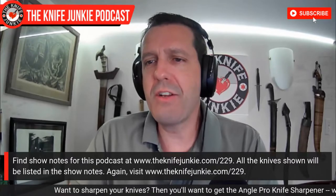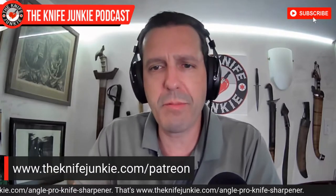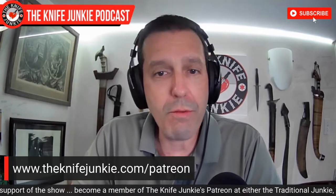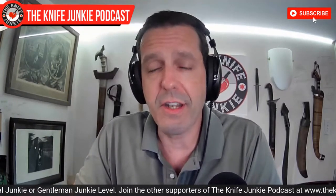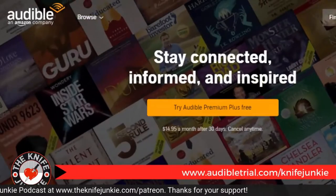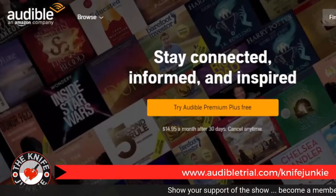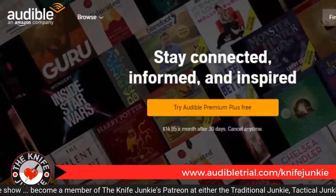Coming up, we're going to take a look at a new knife by Rick Hinderer — his tribute to the USMC K-Bar. But first, help support the show on Patreon. You get knife stickers, a mention on the podcast, early access to the Sunday interview show, and these midweek supplemental shows. You're also entered into monthly knife giveaways. Check us out at theknifejunkie.com/patreon. Today's podcast is brought to you in part by Audible — get a free audiobook download and a 30-day free trial at audibletrial.com/knifejunkie. Over 180,000 titles to choose from.